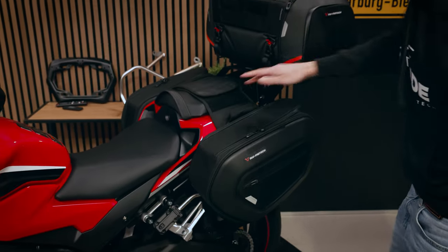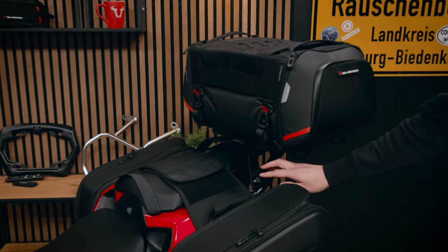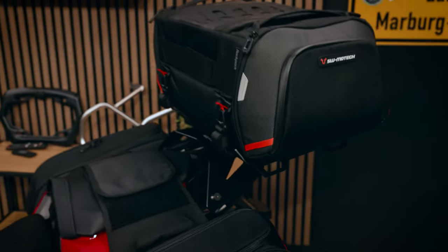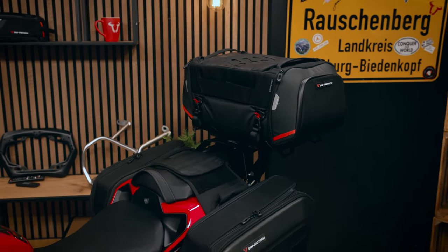Additionally, we have the pro rack pack and this is mounted on the street rack, which is also model specific. We have this as a package in our shop — the bag, the rack pack, and also the adapter kit for that.